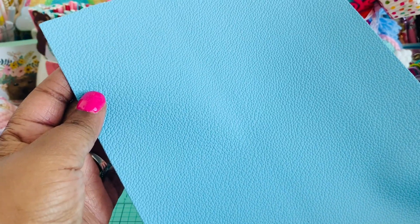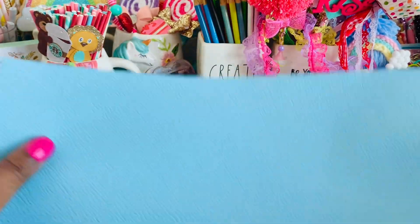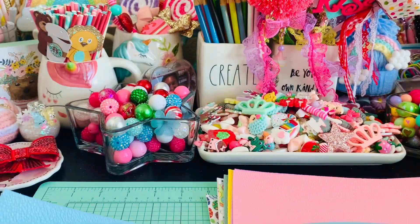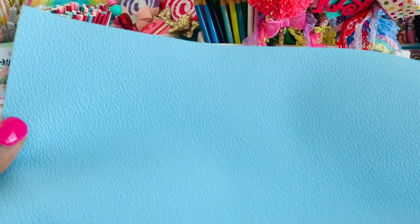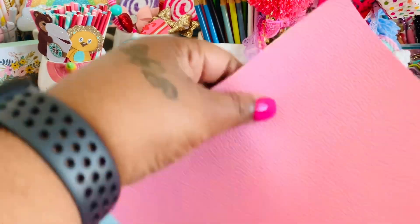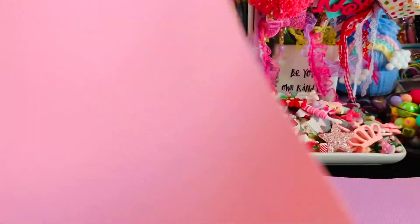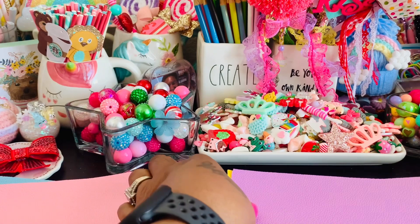She sent me this pretty blue one, and her stuff comes in two sizes. This is a full sheet which measures a little over 12 inches, or you can get a half sheet as well. She was kind enough to send me the full sheets so I can play around with these. There's the blue pastel, and then she sent me some pink pastel which is gorgeous, and gotta have purple.